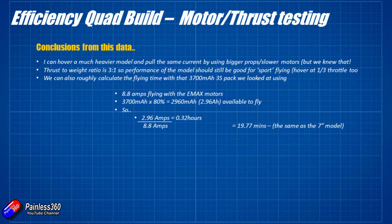The thrust-to-weight ratio on this model with maximum thrust available is going to give us three times the all-up weight as available thrust, meaning we'll be hovering at about a third throttle. That's easily enough to be a nice flyer — it'll be able to get in and out of trouble without too much problem. Is it going to be a racing quad? No, absolutely not, but that's not what this is about.